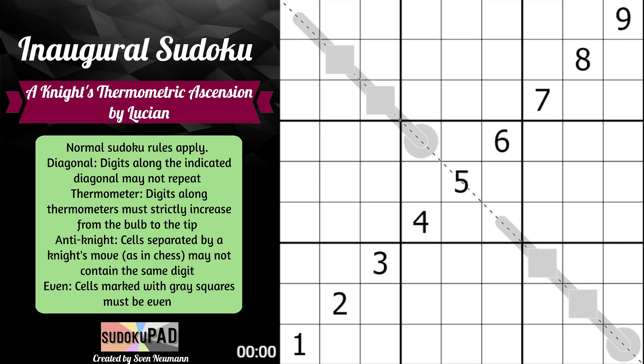Digits along thermometers must strictly increase from the bulb to the tip. This circle bit is the bulb and this nub at the end is the tip. Along the thermometer as we move up the diagonal the digits must increase — so if this is a one then this would have to be two, three, four; let's say it's four, then this would have to be at least five or six; let's say it's eight, then the next digit would have to be above that. We also have four cells on the diagonal marked with gray squares — those four cells will be even: from the set two, four, six, and eight.